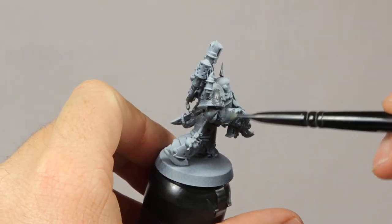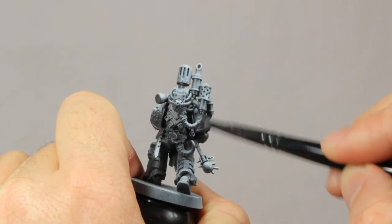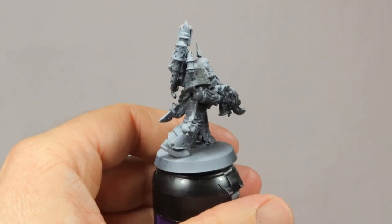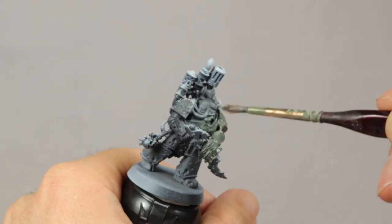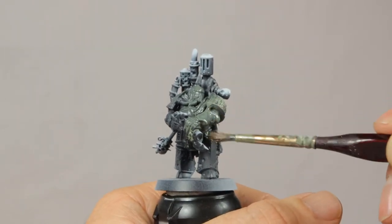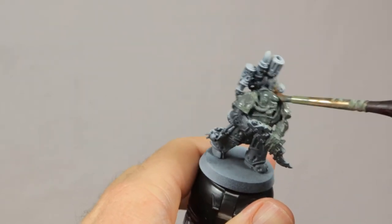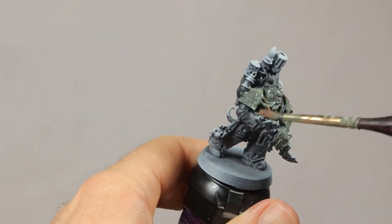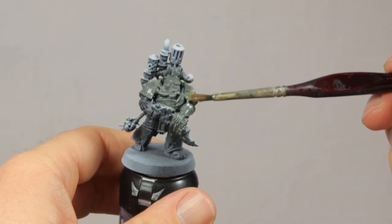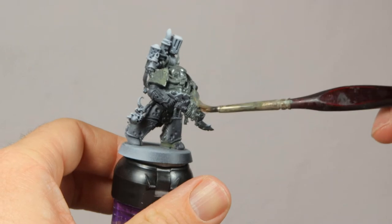So let's do this Plague Marine. This guy is primed in the same way as the Poxwalker with a zenithal highlight, and then quickly dry brushed Ashen Gray all over the armor, just to give a good gray base for the metal effect that comes next. Now I'm going all over the armor with AK Interactive's Decay Deposits. This is an enamel wash that is fantastic to get these effects. Enamels might sound scary if you're used to painting with acrylics, but there really is only one difference — you use water to dilute acrylics, and for enamels you use white spirits. That's it.